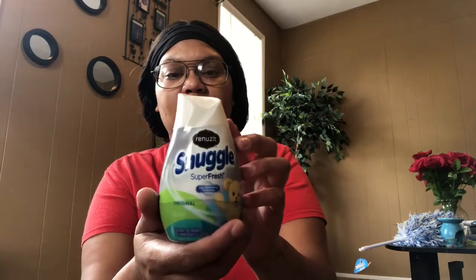I got these Snuggle Super Fresh odor eliminator things — I got four of them. I think I'm gonna put one in every bedroom so each bedroom gets one.